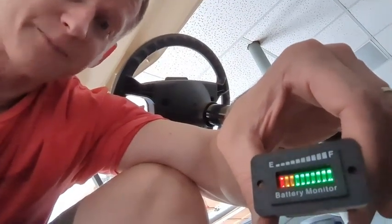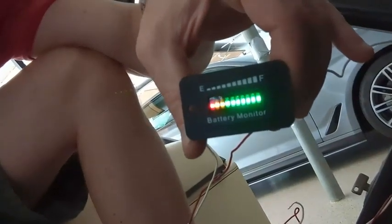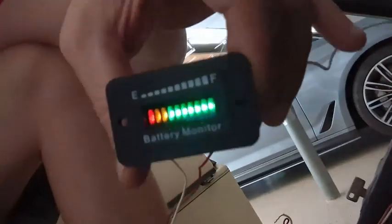So this thing is super cool. It allows you to go from 12 volt all the way up to 72 volts, and there's only three things to hook up. This is what it looks like — this happens to be a fully charged battery. As the battery juice goes down, you'll know you've got to get back to the charger.